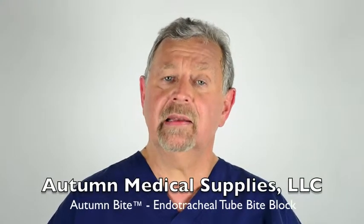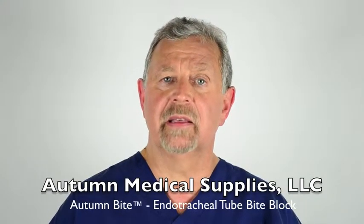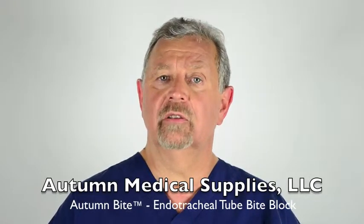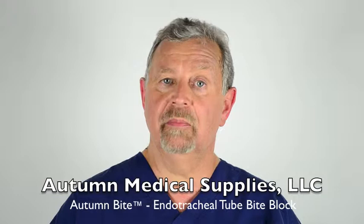Hi, my name is Michael, and I welcome you to auto-mineral supplies. Now we demonstrate how we recently designed an endotracheal tube light block, called the auto-light.